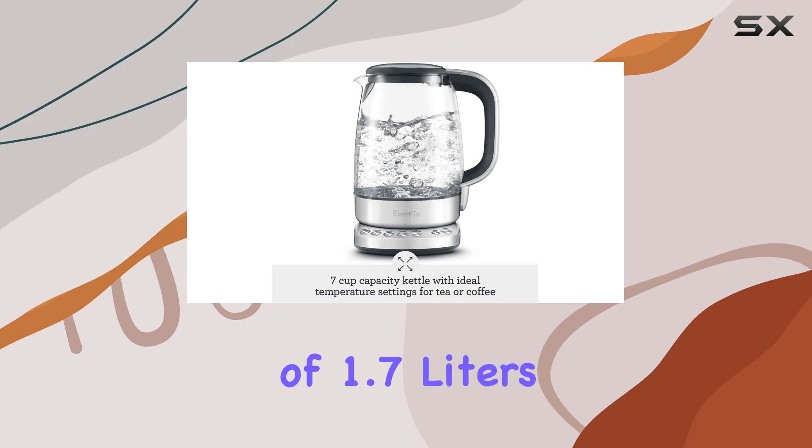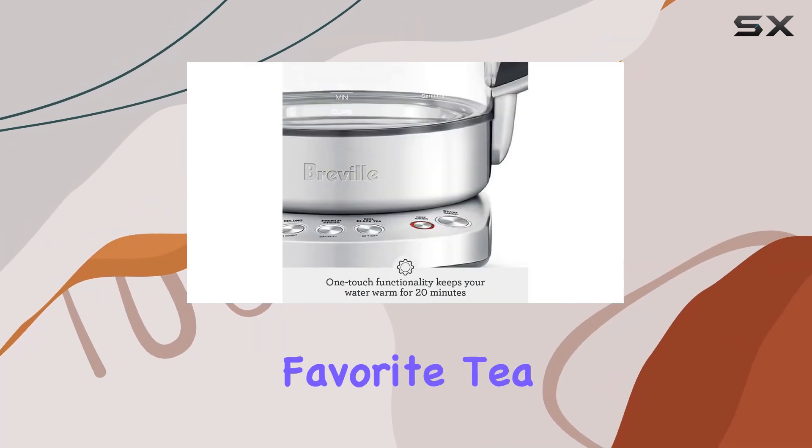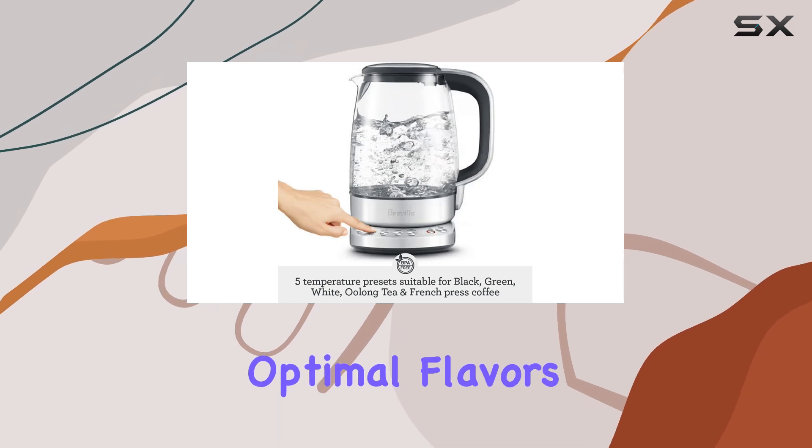With a generous capacity of 1.7 liters, this kettle is perfect for brewing multiple cups of your favorite tea or coffee. Its precise temperature settings cater to various types of beverages, allowing you to extract the optimal flavors and aromas.